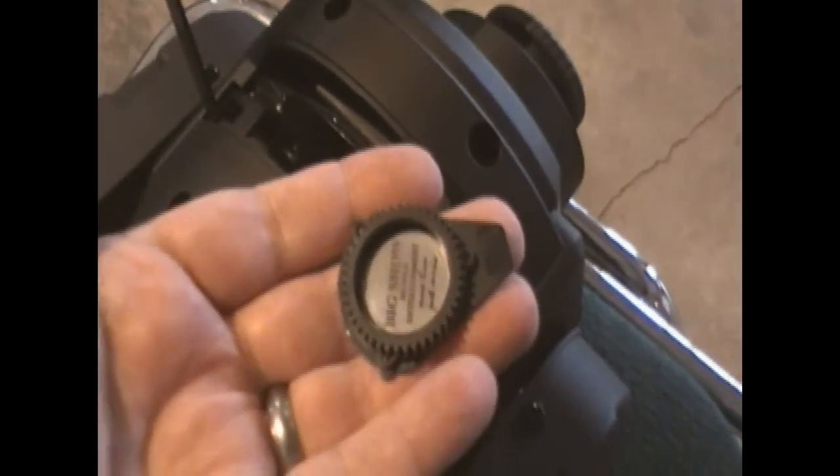Now to remove the gobo holder itself — I'll get a shot of that here. That geared ring there is the gobo holder. Gently pry it away from the plate that's holding it. It's kind of hard to do with one hand and take it out.